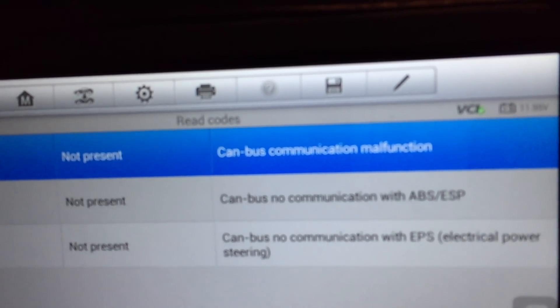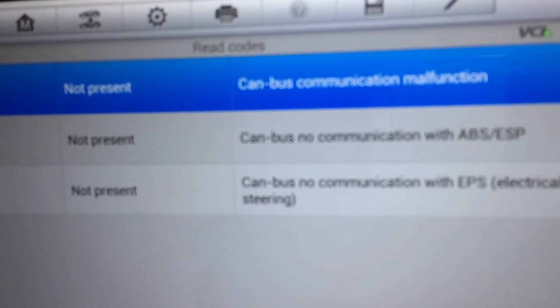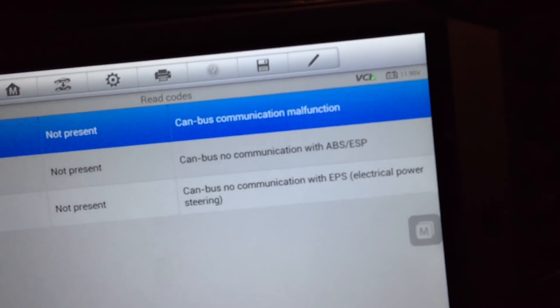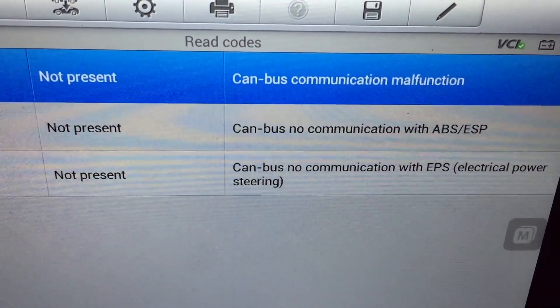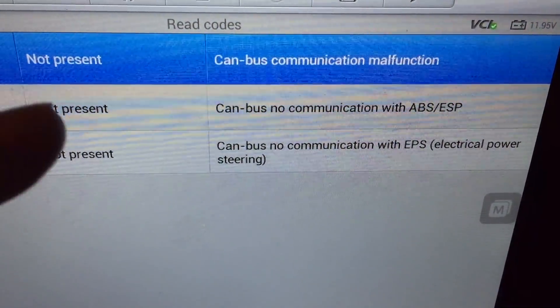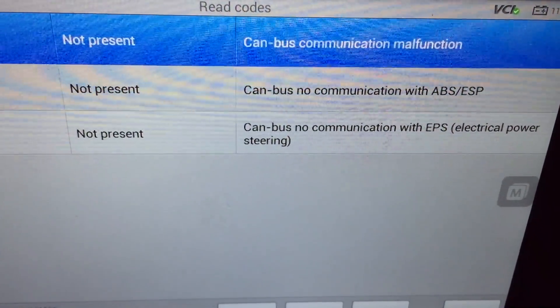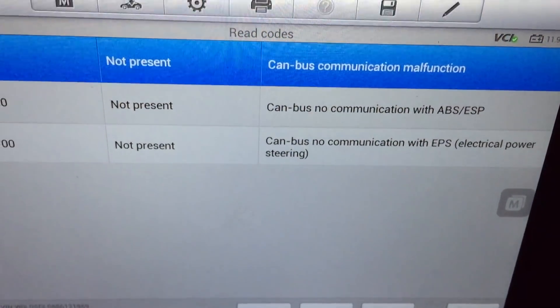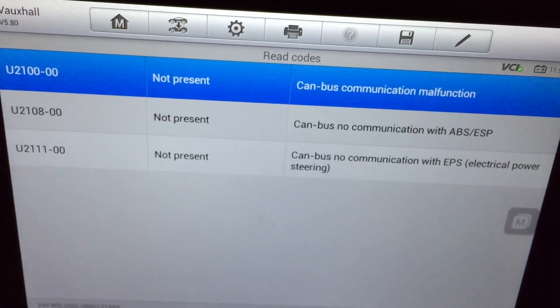Going into the body control to read codes - it's CAN bus communication malfunction, not present at the moment because it's starting again. It's CAN bus communication with the ABS and electronic power steering. So it would not start, and after that these codes appeared in various modules - all ABS and electronic power steering.